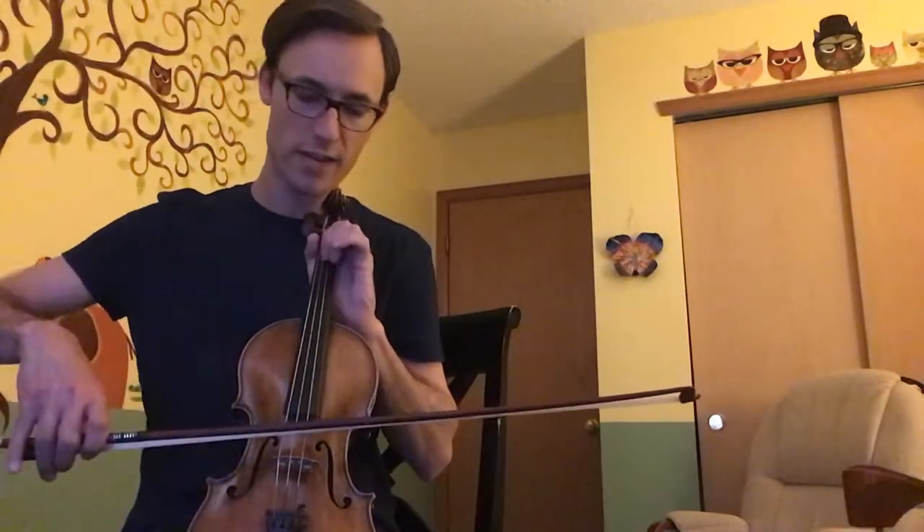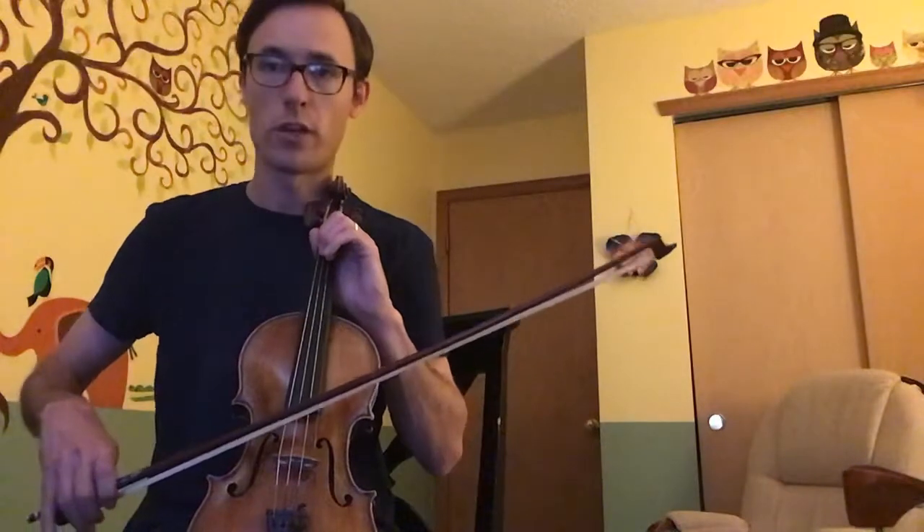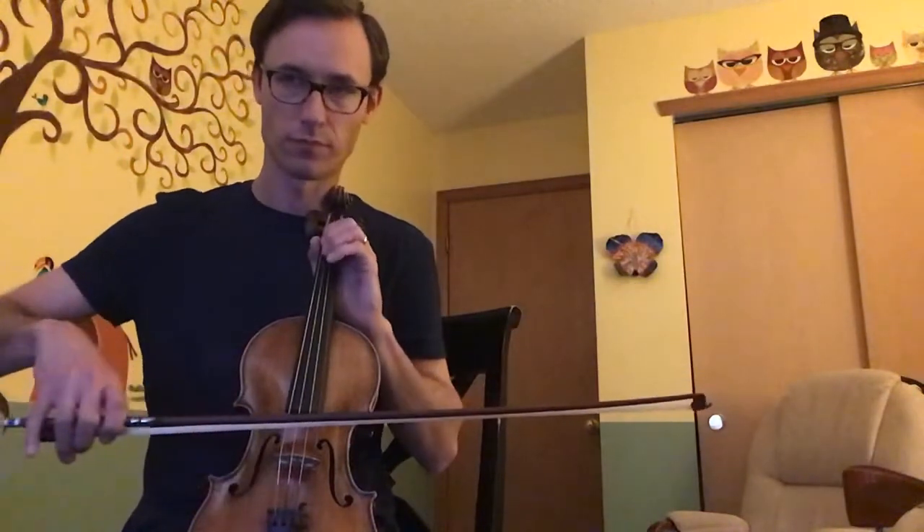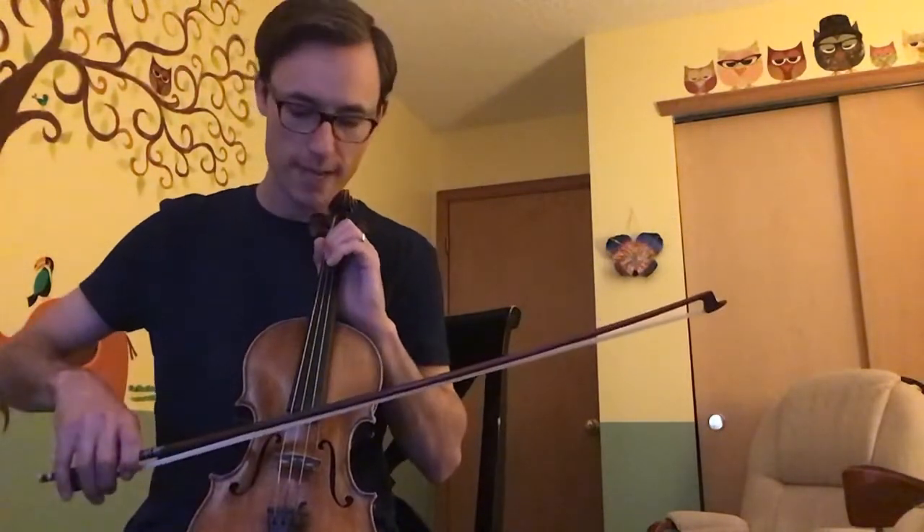Let's do part C next. You might remember from the very first thing we did: we played open D, F slurred, then E on the D string. We're going to do that but add a note before it — an A on our G string with the first finger — starting with an up bow so we can still be down bow on the slur. After that we add two open strings: open D and open A. Part C is done — it was just that one step.